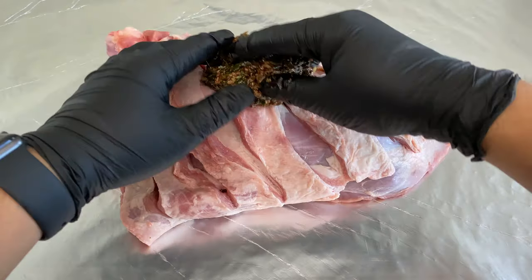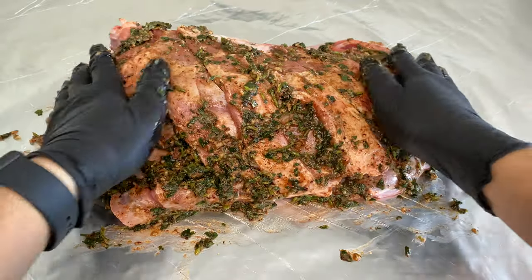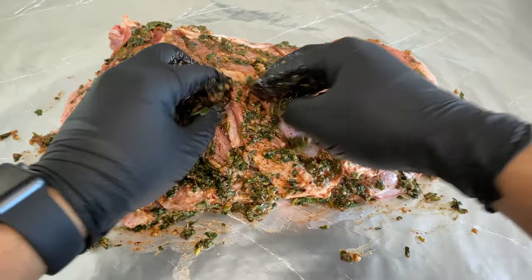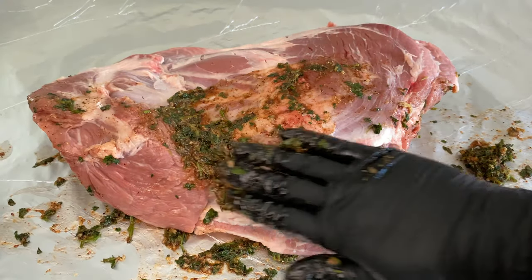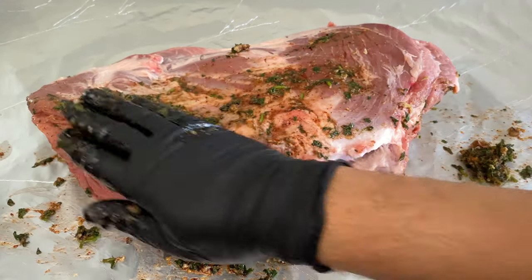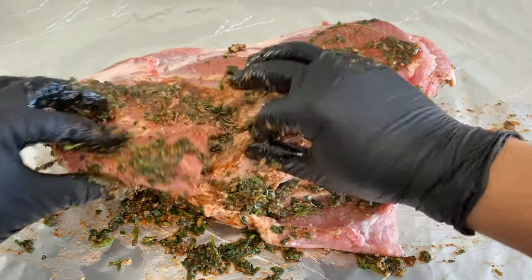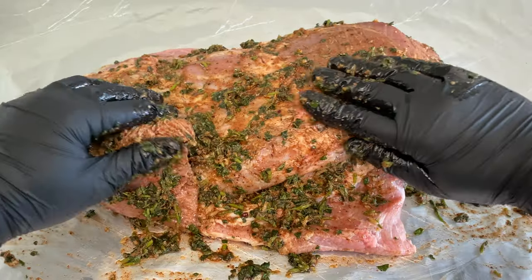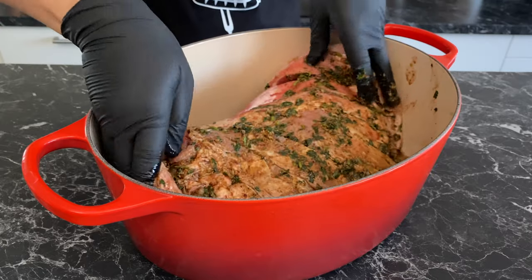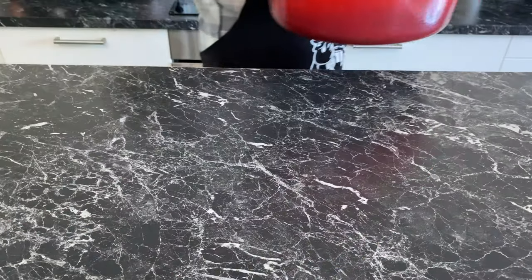Now we use our marinade to give the lamb a gentle shoulder massage. Go deep and cover every bit of it — be generous with the marinade, try to use it all. Cover and marinate in the fridge for at least three hours, or overnight if you can.